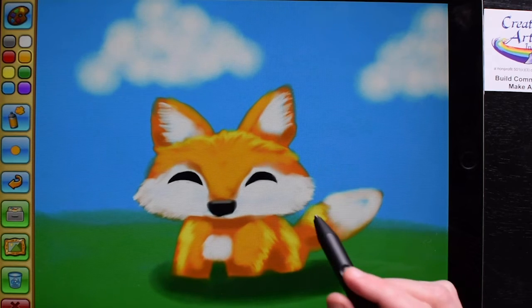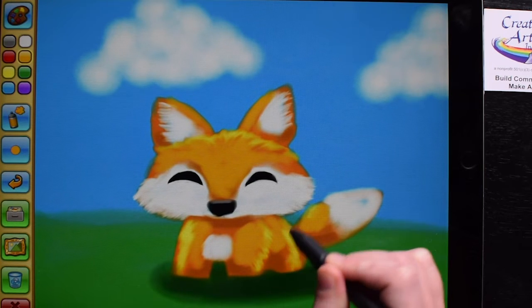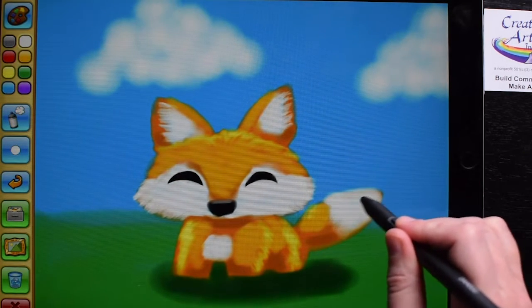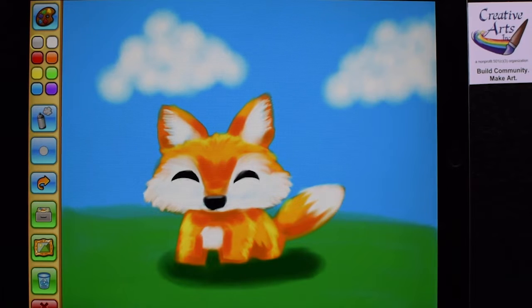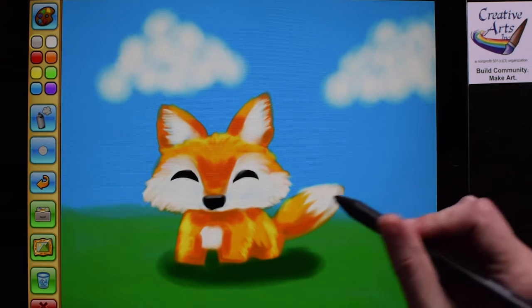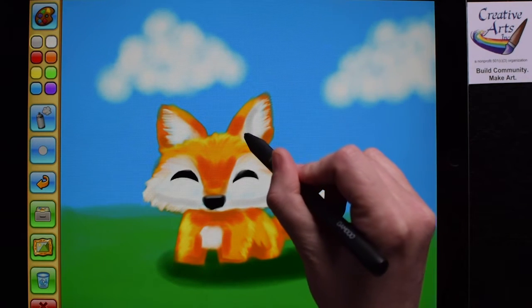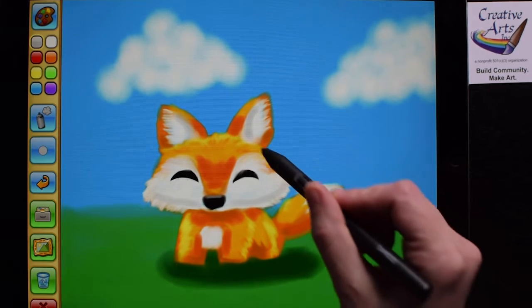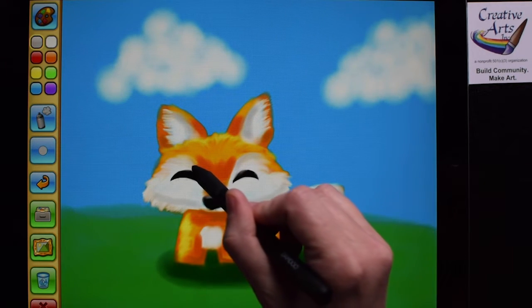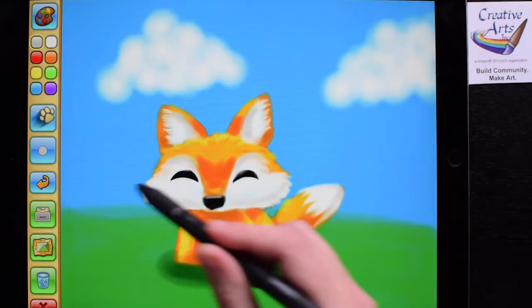And remember, you can always use the undo button. Looking pretty good! Just continue blending and adding different colors. If you want to add a little shading to the white, you can use a light gray. If you want to add some more colors to the fur, keep using those warm colors and make sure to blend them in.